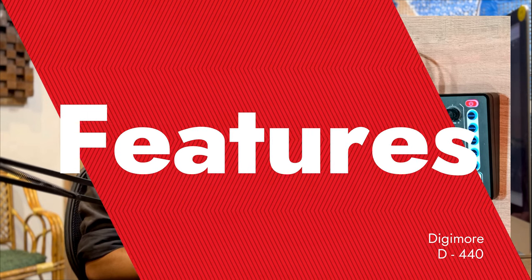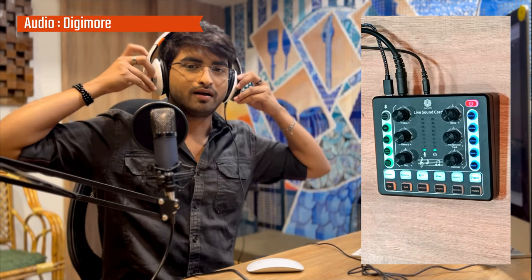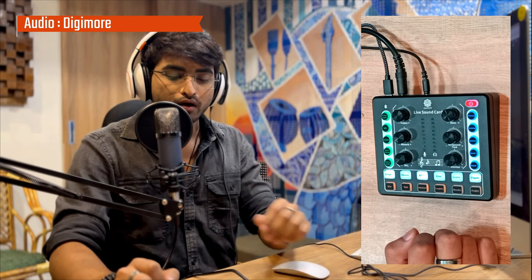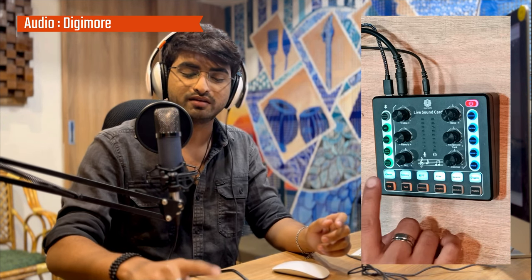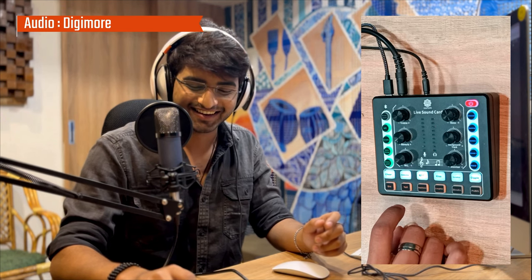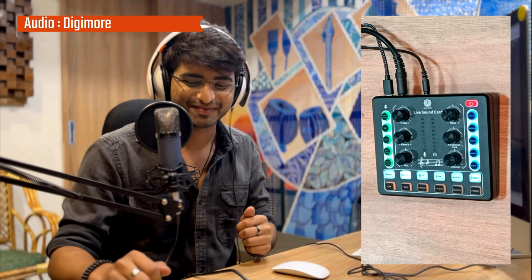Now let's check out some of the cool features this box offers. We have a lot of buttons and options — let's play along with them. I'll put on my funky headphones. If you're recording alone at home and need some motivation, you can press the button that says Cheer and you'll hear a crowd cheering. And if you need constant motivation, there's an Awesome button.